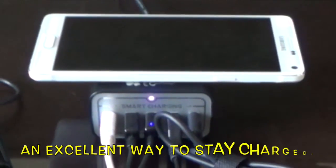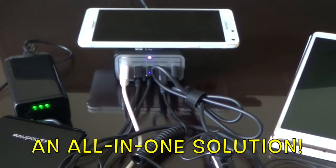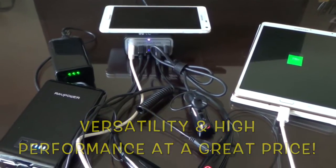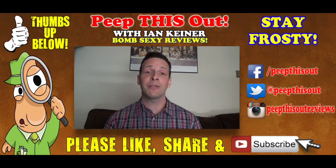If you've got multiple devices and you're looking for a power solution to help satisfy them all, the EC Technology five-port smart USB charger with next-generation wireless charging capability is a solid recommendation just for the versatility, performance, quality build, and price alone. I hope you enjoyed this quick look and review. So there you have it — EC Technology's five-port smart USB charger with next-generation wireless charging capability built right in. You got to love that. That is a very cool feature.